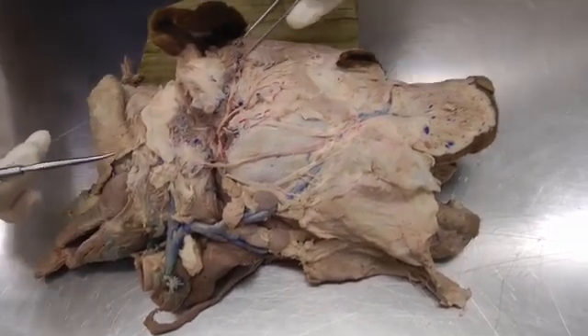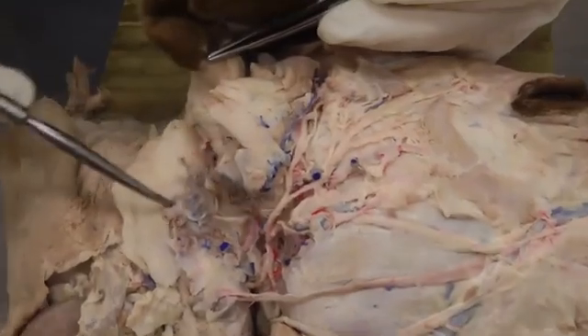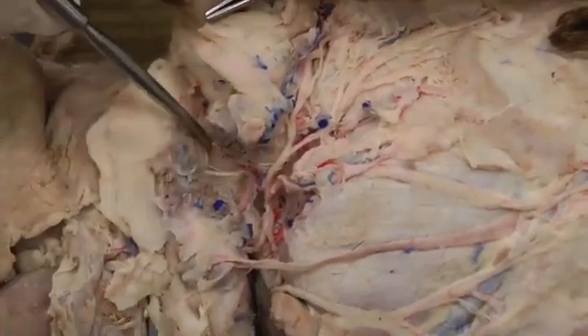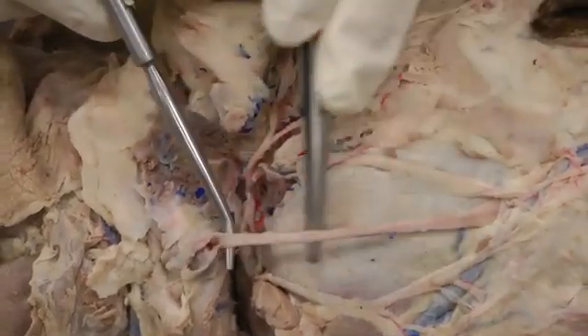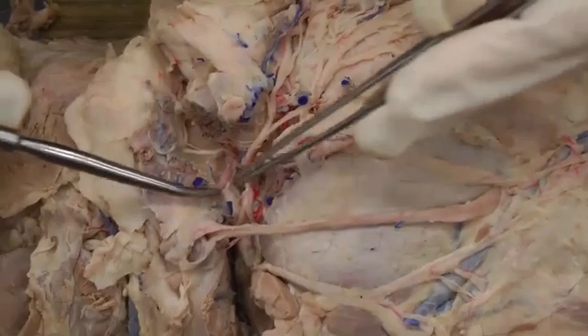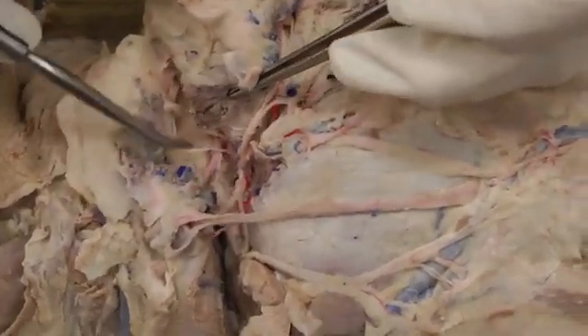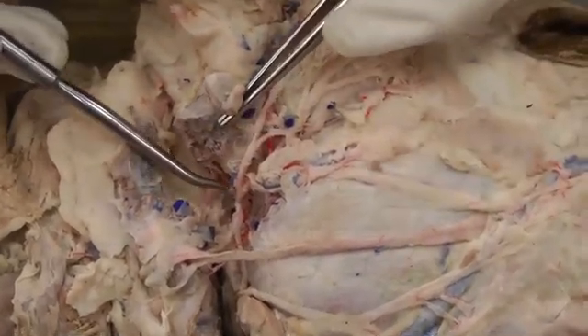We're starting on the lateral side here just at the base of the ear. You're digging down deep underneath your parotid salivary gland. I kind of tore that apart and tried to keep the parotid duct intact here so I could have that reference point. Then I cut through the gland itself and you're digging deep in behind the ear. What you're looking for is the facial nerve.